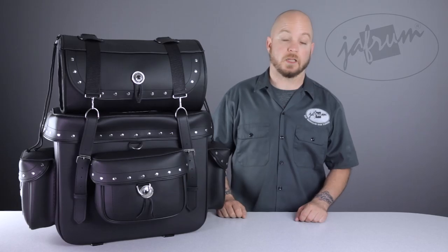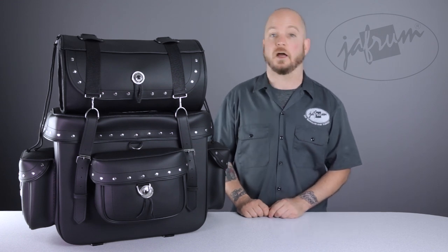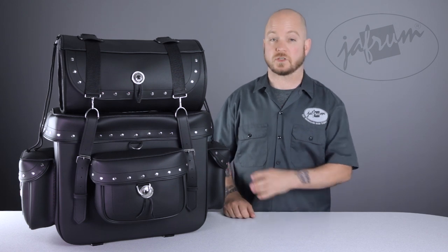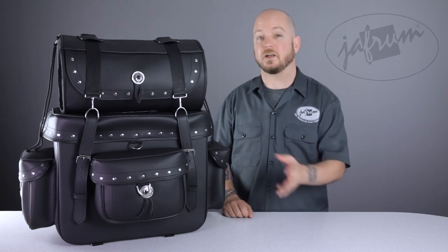It's made of a PVC material that looks like top grain cowhide, but costs a fraction of the price. The PVC also won't deteriorate from exposure to UV light and moisture as fast as leather. The material is actually in three layers: the soft leather-looking material on the exterior, with a stiffer middle layer to help the bag keep its shape, and a plush carpet layer lining the bag.